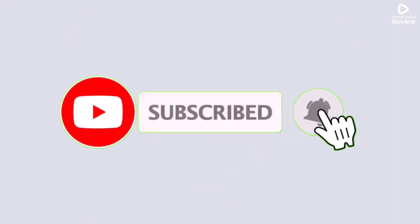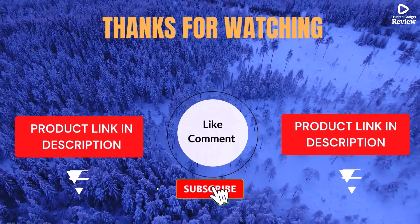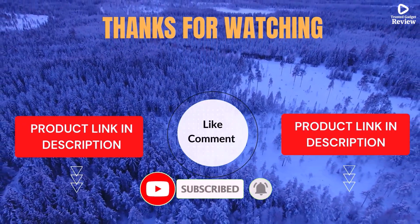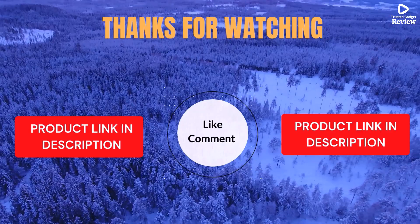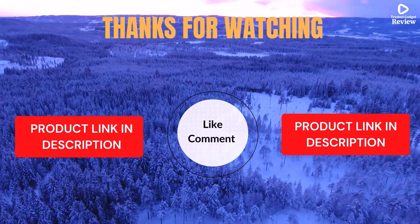I share helpful videos daily, so don't forget to subscribe and hit the bell for updates. Check the description for product links and prices. Got questions or issues? Drop a comment — I'm here to help. Life's short; enjoy it with cool gadgets that make life easier. We've done the personal research to save you time and money. Our top 5 picks are hand-picked based on ratings, reviews, quality, and durability — to help you choose the best.